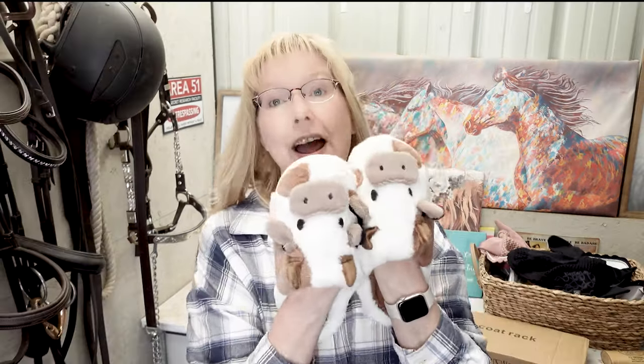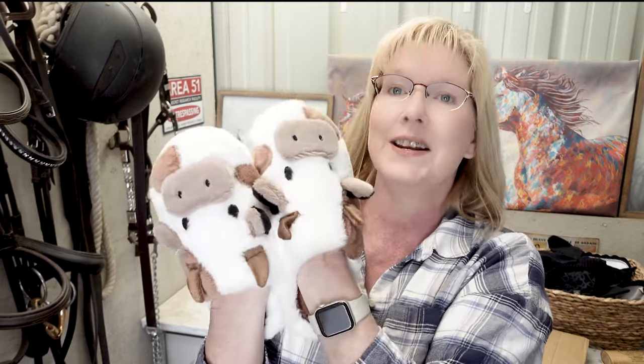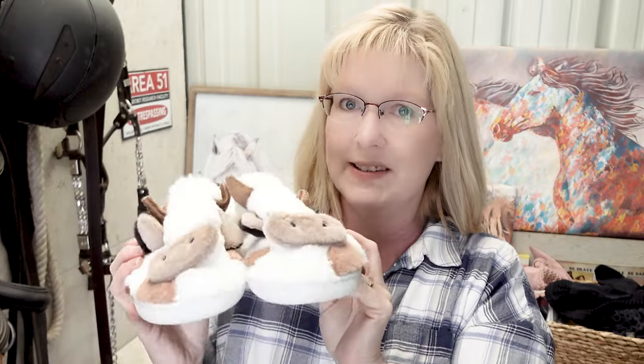This might seem silly, but I needed a new pair of slippers and these were just too cute to say no to. They're not horses — they're cows — but they're really nice. They have a lip in the back to hold your heel in so you won't lose your slippers. The bottom is plastic, so I could probably go out and get my horse's feed buckets in the morning without worrying about wet feet. They were very affordable at $6.28 — super cute.